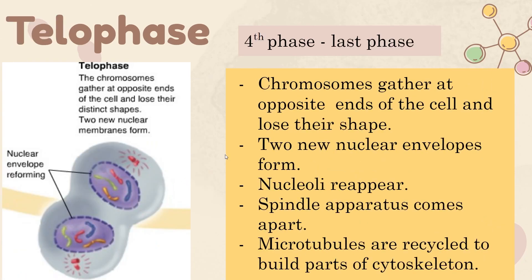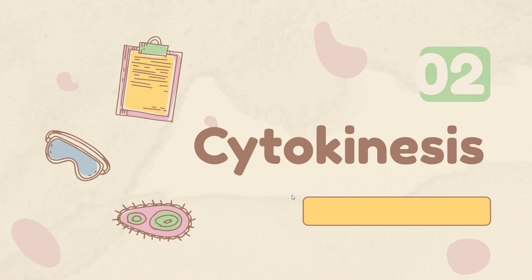In the final phase, telophase, the chromosomes gather together and the nuclear envelope forms around them, so the nucleus reappears. The spindle apparatus starts breaking down and being decomposed. Most importantly, microtubules are recycled to build parts of the cytoskeleton. This phase will often happen at the same time as cytokinesis, which is the next process after mitosis.